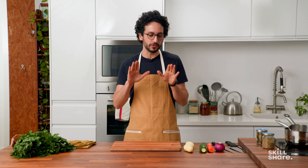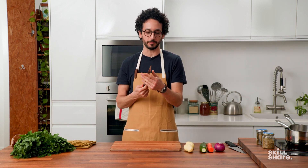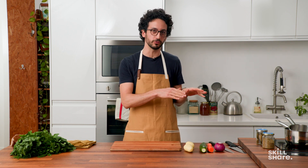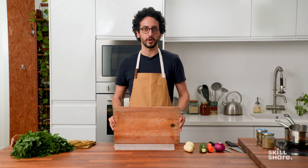I want to talk about knife skills, but before we do that, there are two things that are absolutely required. First, a sharp knife. A sharp knife goes where you want; a dull knife goes where it wants. And then you need a stable work surface. In this case, I've placed a wet paper towel under my cutting board so it doesn't go anywhere.